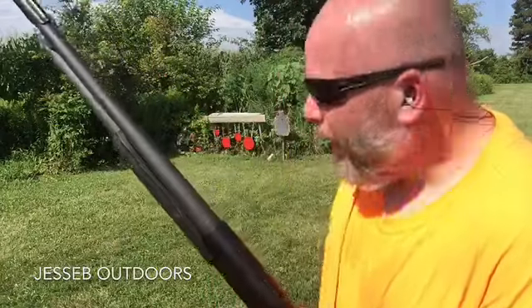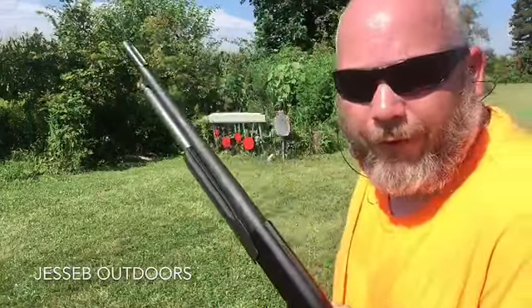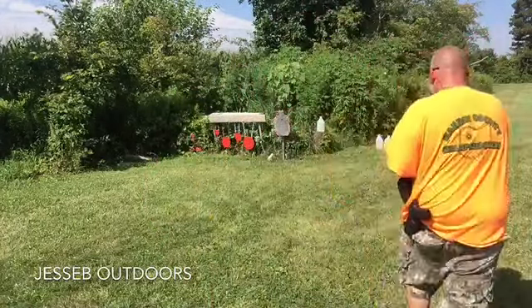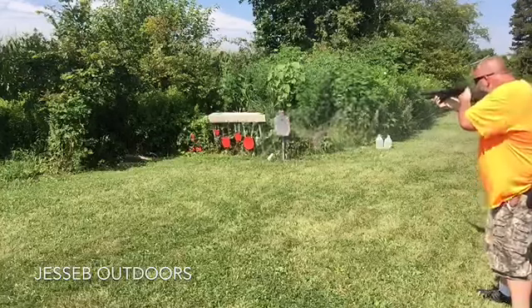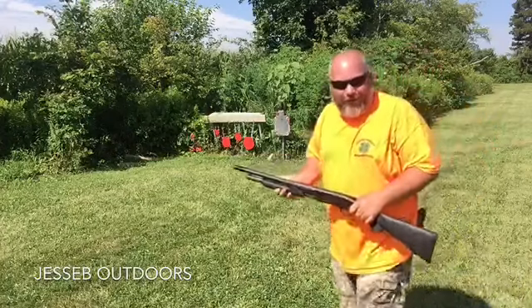I've got three water jugs over there — let's go set them up and have some fun. The first one we're going to shoot is a Hornady two-and-three-quarter-inch Varmint Express number four buckshot. Let's give that a try and see what it does. I got a shower on that one — that feels good out here in this heat.